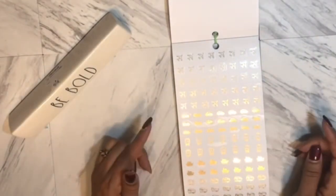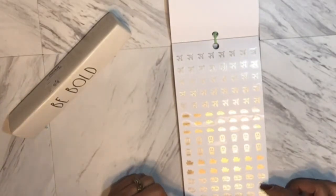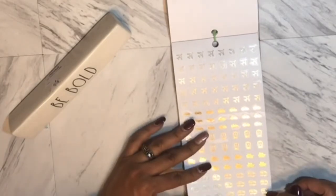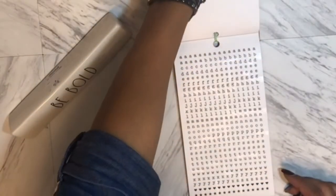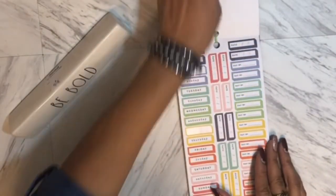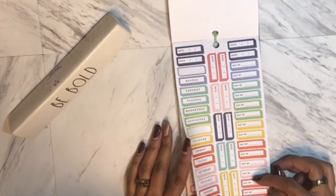There are letter stickers so you can actually write out some words, then you have your dates and days of the week that pop into color. Then you have colorful word versions — earlier we had them in all-black handwriting but here you have them in color boxes.